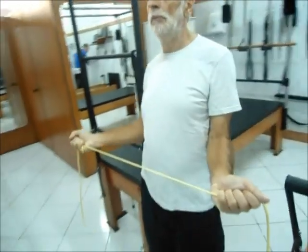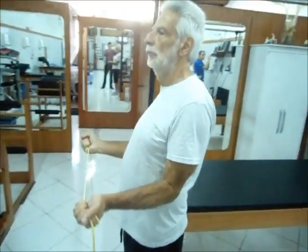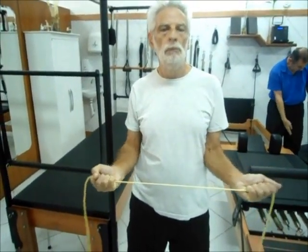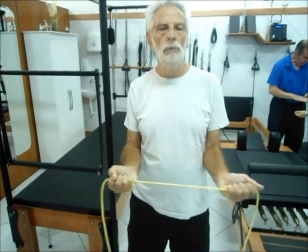Fortalecimento com uso do garrote. Infra-espinhal e redondo menor.